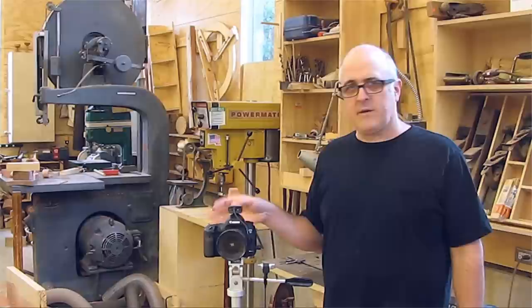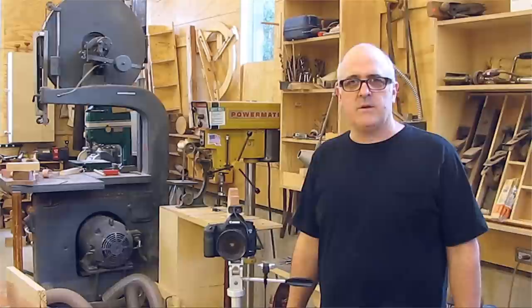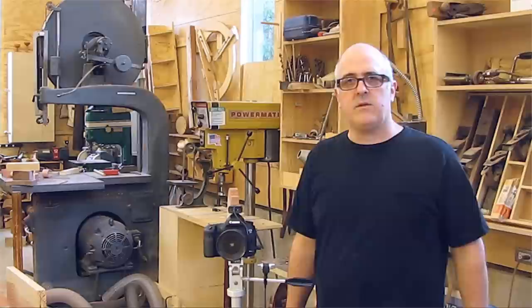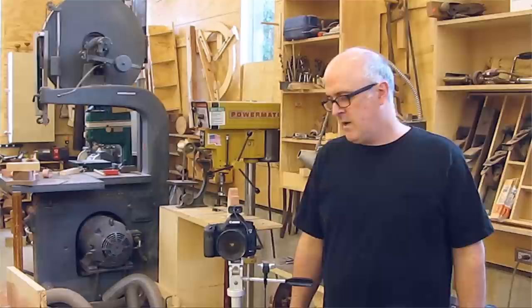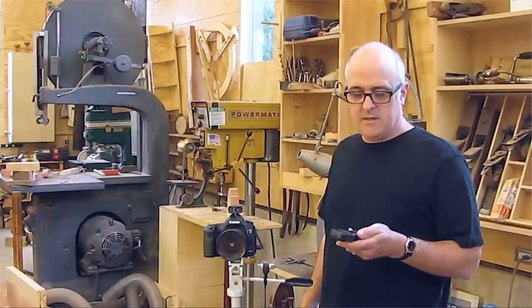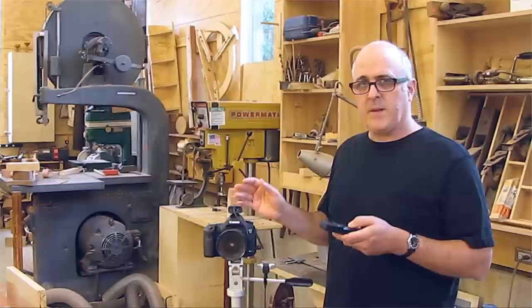I thought I'd talk about the equipment that I used. I've got a Canon 5D Mark III, which is what I used for all the shooting in the video. I've got a 16 to 35 millimeter lens, which I use for most of the shooting. I've got a 100 millimeter macro lens for doing close-up shots — some of the shots on the bandsaw and the lathe were done with this. One of the things that makes this all possible is having a remote trigger release, so I don't have to touch the camera to take a picture.